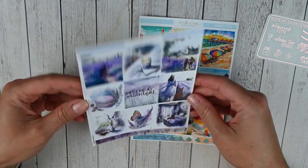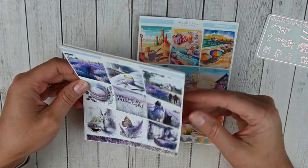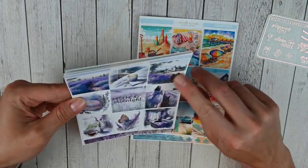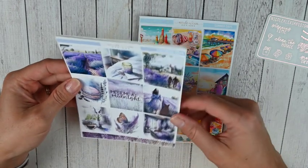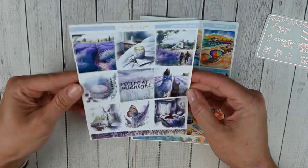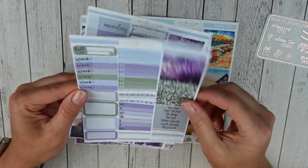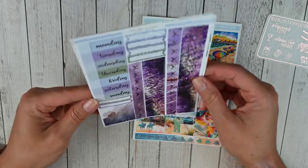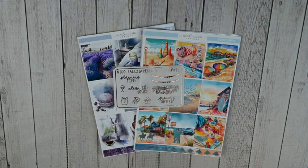Then this one is Lavender Haze — I think I have like four lavender haze kits this year from various shops, but I loved this one because it has the foil dogs on it. It's in silver foil and it says "Meet Me at Midnight," so it's a true Taylor Swift Lavender Haze reference. I picked up the same kit format. You have the chunky glitter headers — not a fan — but the bottom washi is so pretty with the lavender. So excited to use these kits. That was everything from Nicole Alexia Designs.